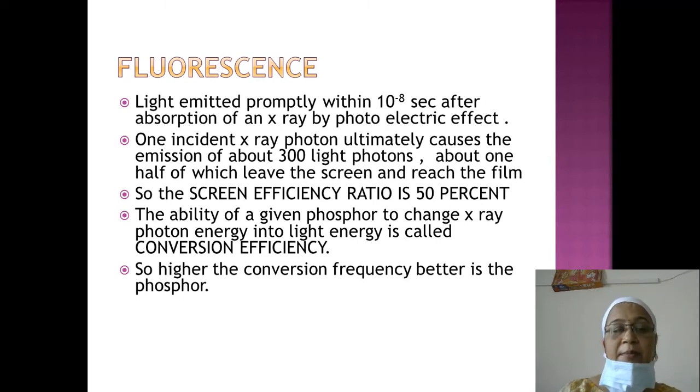One incident x-ray photon ultimately causes emission of about 300 light photons, and about half of those photons leave the screen and reach the film, giving a screen efficiency of about 50%. The ability of a given phosphor to change x-ray photon energy into light energy is called conversion efficiency.